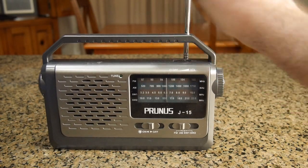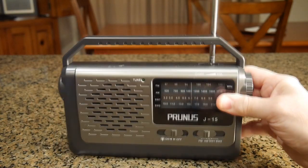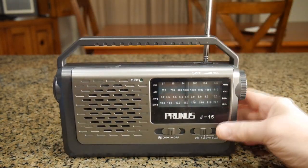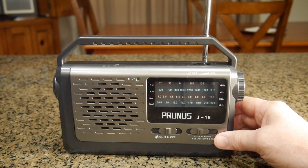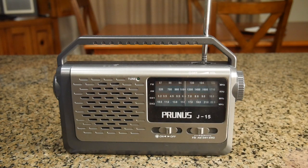It has a nice handle with a tactile feel — little cutouts so you can easily carry it. And it's not too heavy even with three D-cells. I'm going to demonstrate now how to pick up the four different bands on the Prunus J-15.